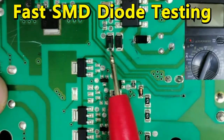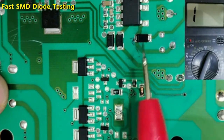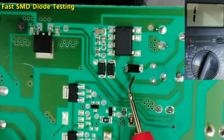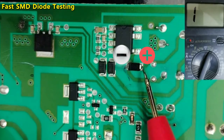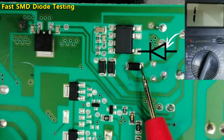I'm going to teach you how to test this component without removing it from the board. This is fast testing. So here we have diodes. For diodes, as you know, there is a negative terminal and a positive terminal, or we call it cathode and anode.